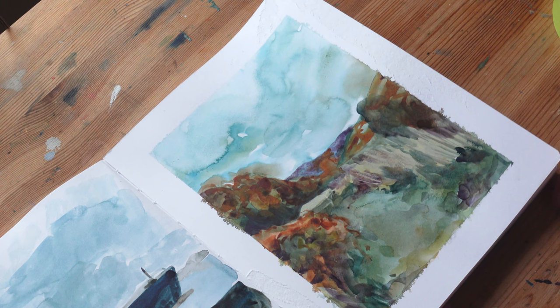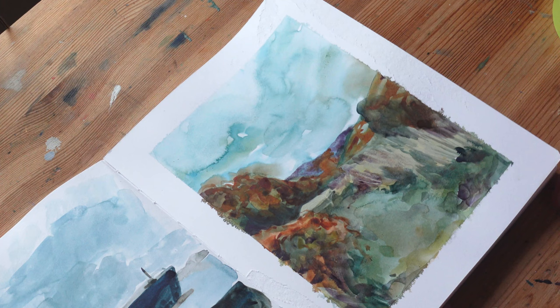Anyway, I'm going to leave you at that. I'm going to show you some close-ups when this is fully dried. But then that's it — I'll see you next week. Bye.